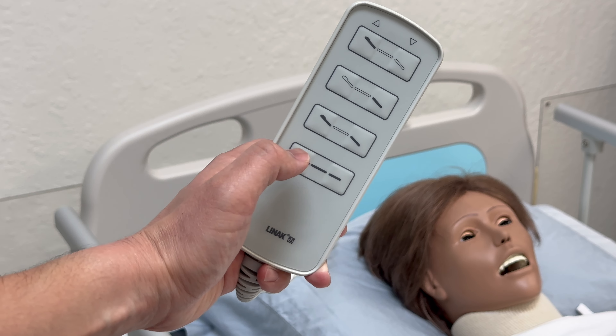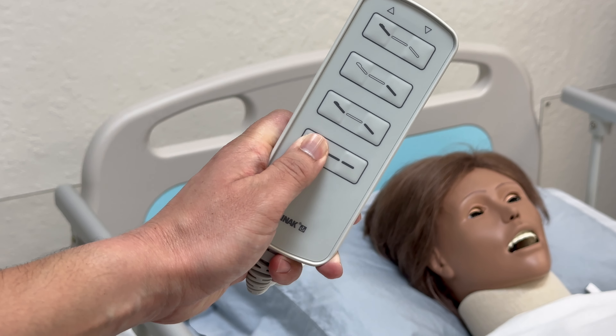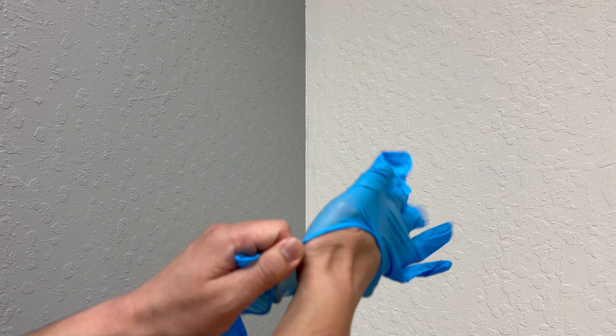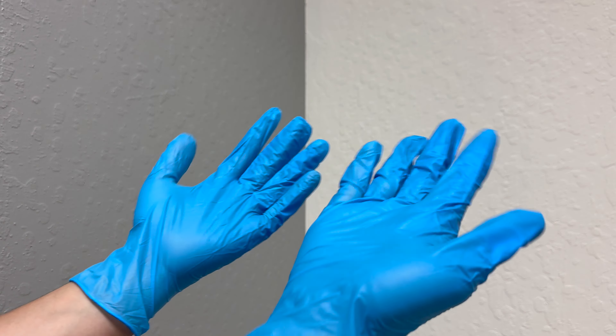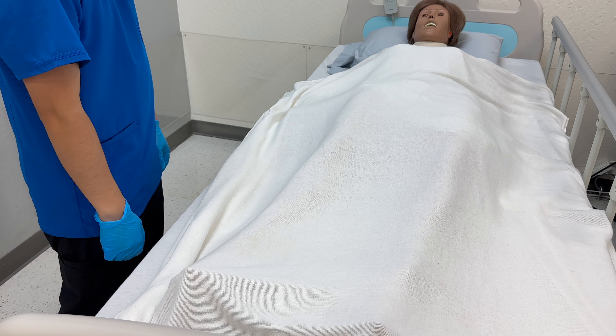Raise the bed to a comfortable position. Lower the side rail. Put on gloves. Mrs. Smith, if you have any complaints of pain, please let me know and I will stop.